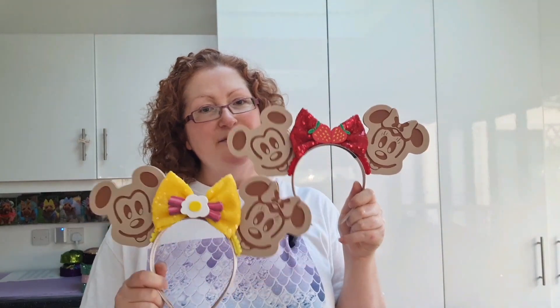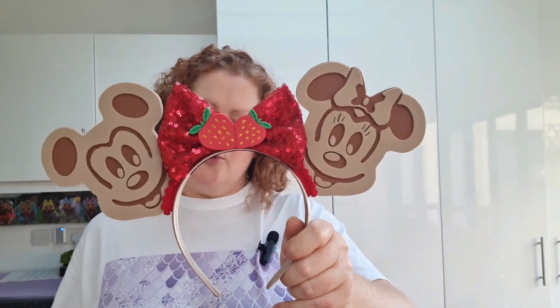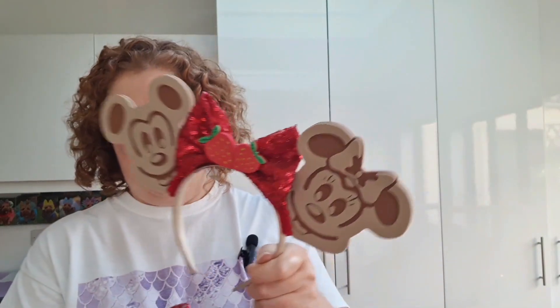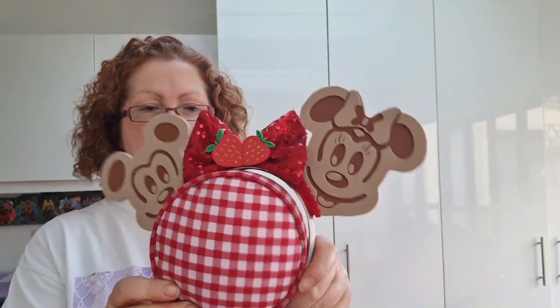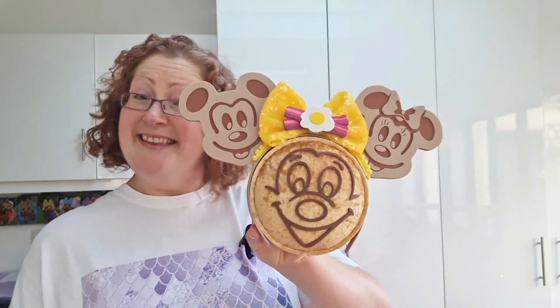I've got two pairs of Mickey waffle ears - one with egg and bacon in the bow and the other with strawberry. For the strawberry one, I usually put it on this picnic wall popper just because the reds match. And then the other one I'm going to use the pancake face wall popper, as I've sold the waffle one I had. But that looks quite nice, so I'll put these two on the wall.